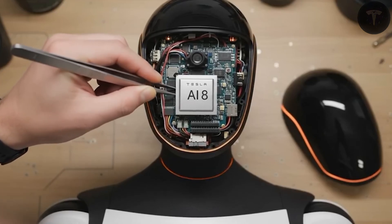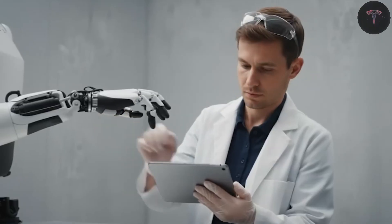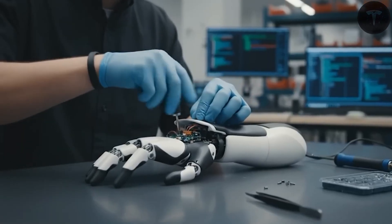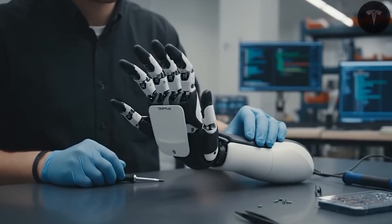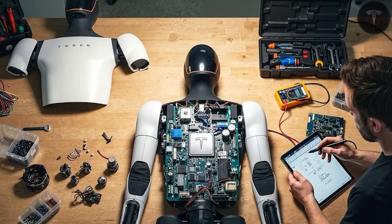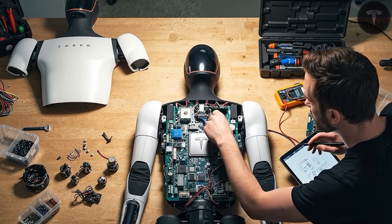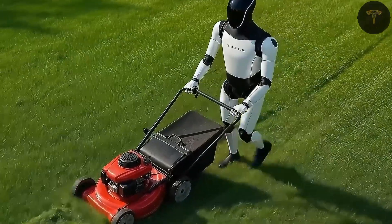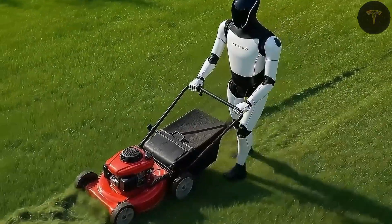Comparisons with competitors underline Tesla's differentiated approach. Boston Dynamics' Atlas robot excels in performing spectacular physical feats and research tasks, but remains costly and less suited for widespread commercial deployment. Tesla's Optimus prioritizes practicality, cost efficiency, and continuous operation over showmanship. Meanwhile, companies like China's Bang aggressively enter the humanoid market, projecting sales possibly exceeding their automotive units across the coming decade, sparking a heated global race in humanoid robotics innovation.